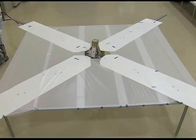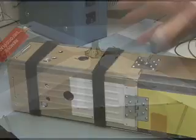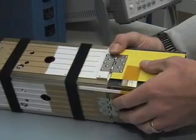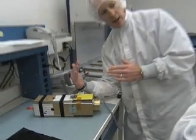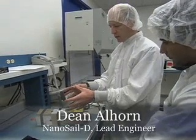As it opens up, all these four panels are spring-hinged and they will fly open. As they fly open, they will come to rest at about this angle right here. That will open up the sail to the environment.